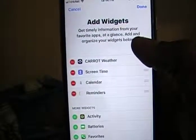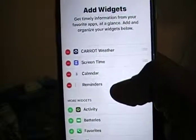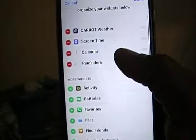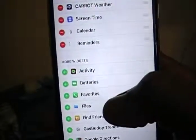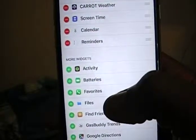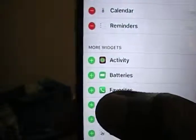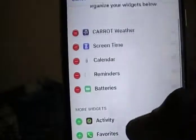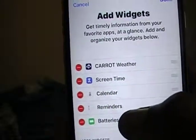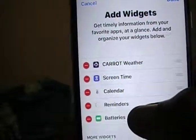Scroll down and look for Batteries, then click on that little plus sign next to Batteries. Once you click on that plus sign, you've added it to your main widgets — it's now up here at the top.